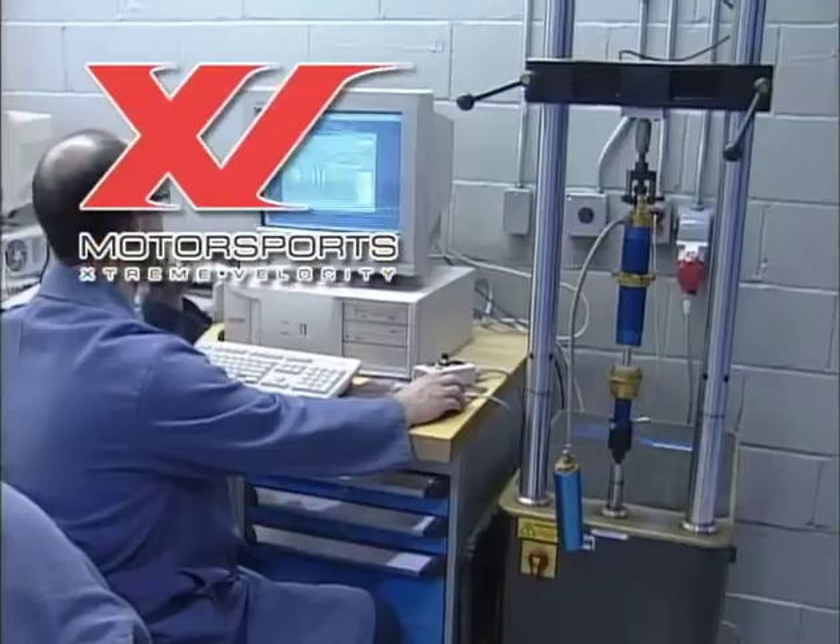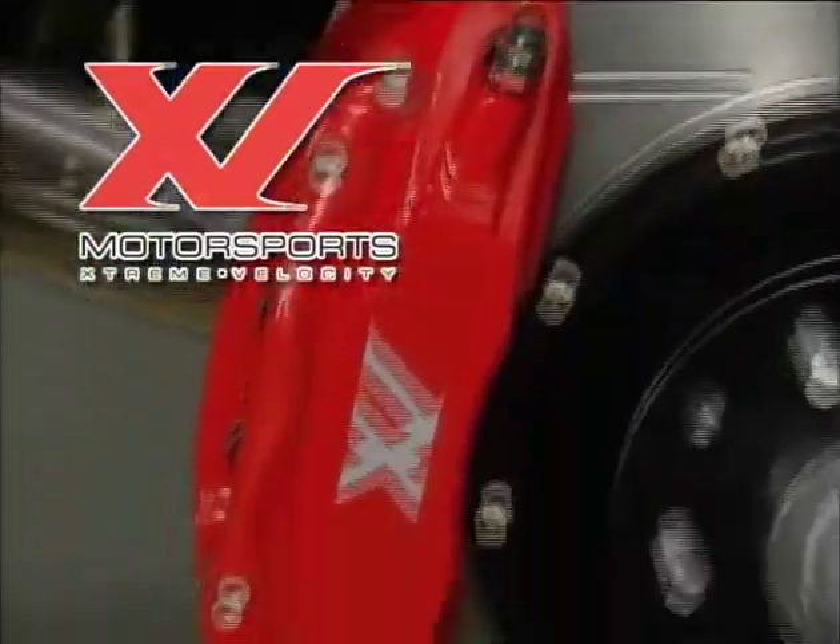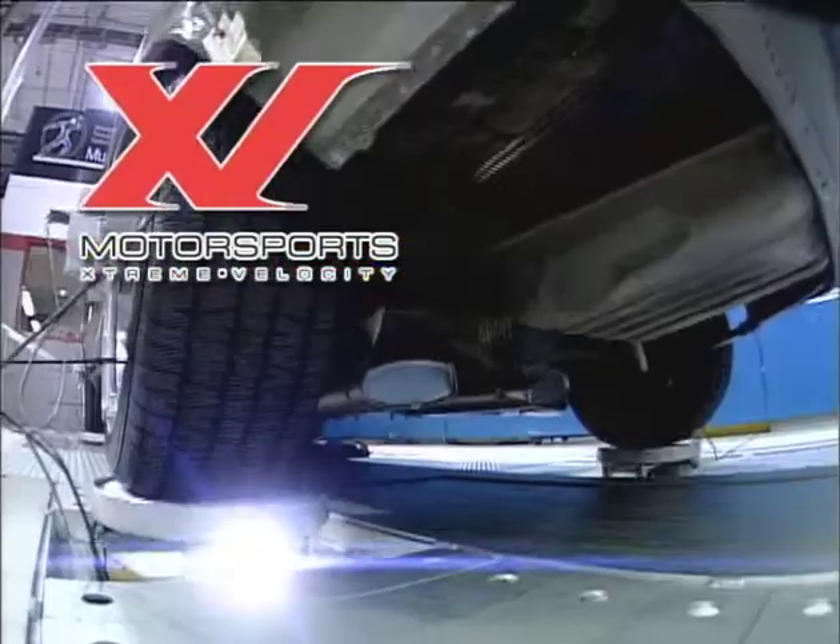This portion of Dream Car Garage is brought to you by XV Motorsports, engineering modern supercars from classic muscle cars.